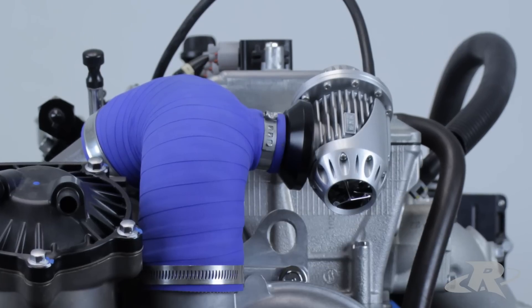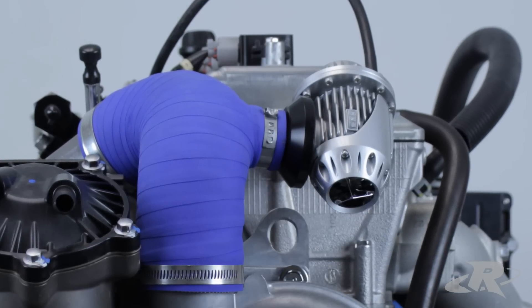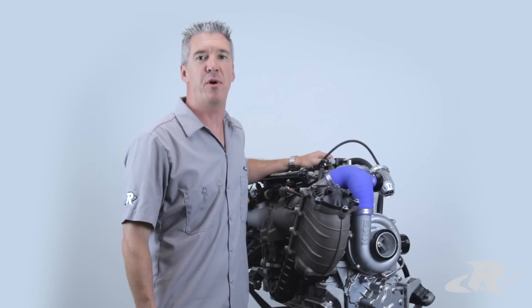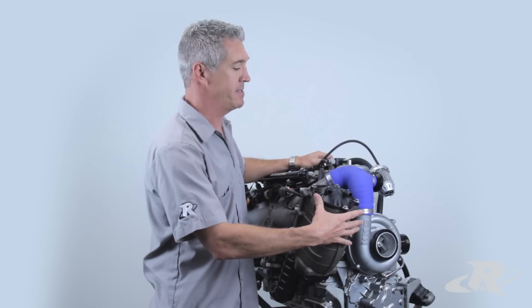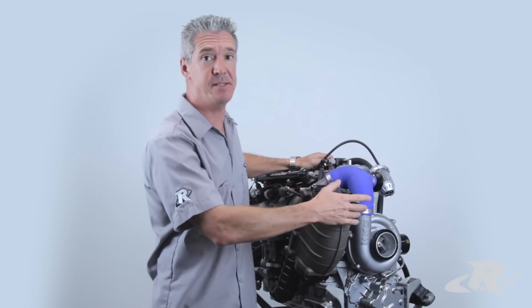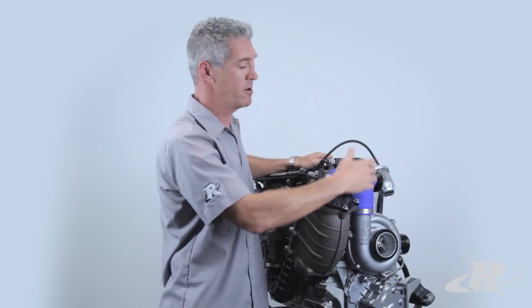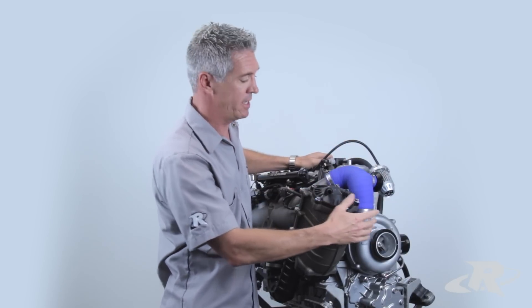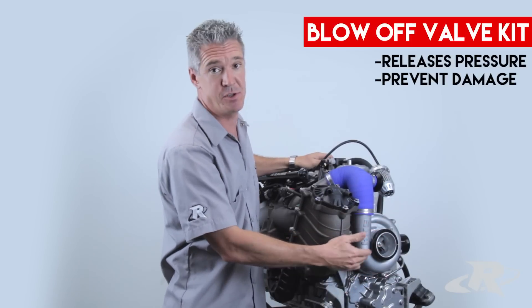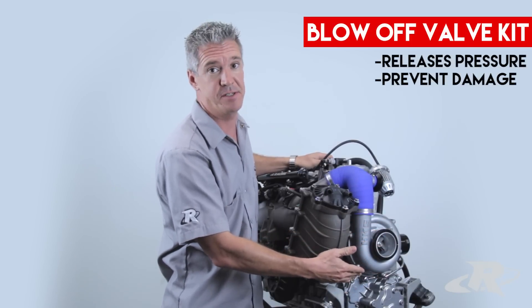Here we have the Riva Performance Blow-Off Valve Kit installed. This kit is designed to be used with the stock intercooler. What this performance blow-off valve kit does is it recognizes when compressor surge occurs. So when that pressure is worked back against the system, it releases that pressure rather than driving all that pressure against the supercharger and the clutch system. This will prevent damage to the supercharger and prolong the life of the clutch system.